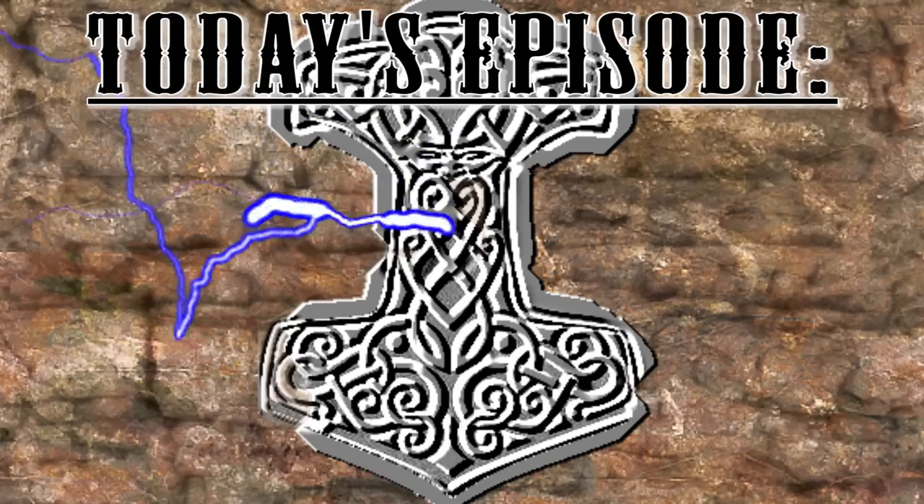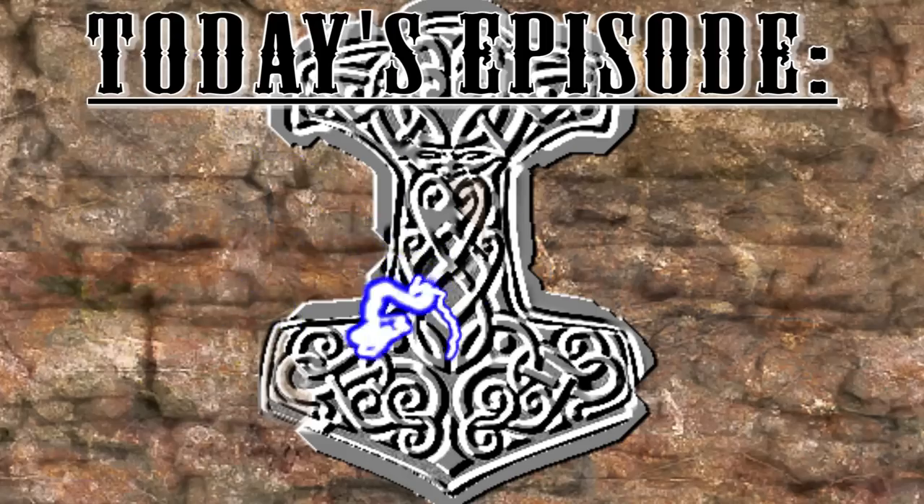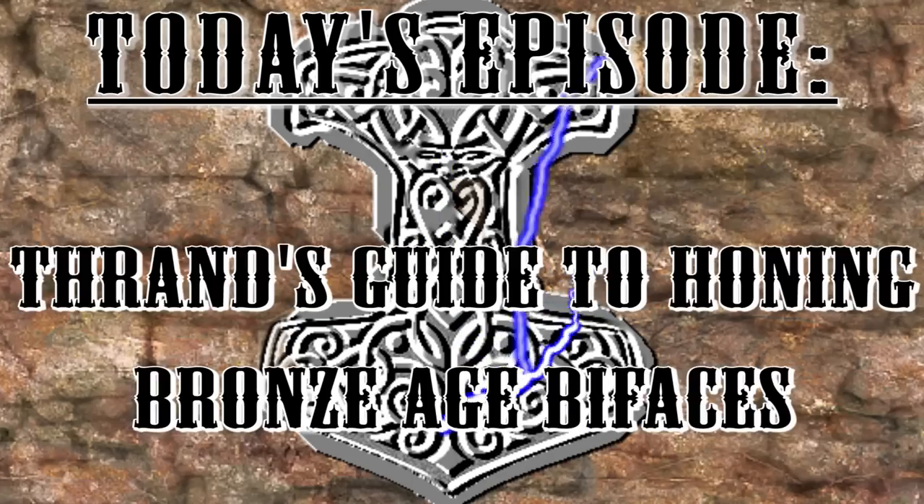Today's episode, by special request of Neil Burridge: Thrand's Guide to Honing Bronze Age Blades.